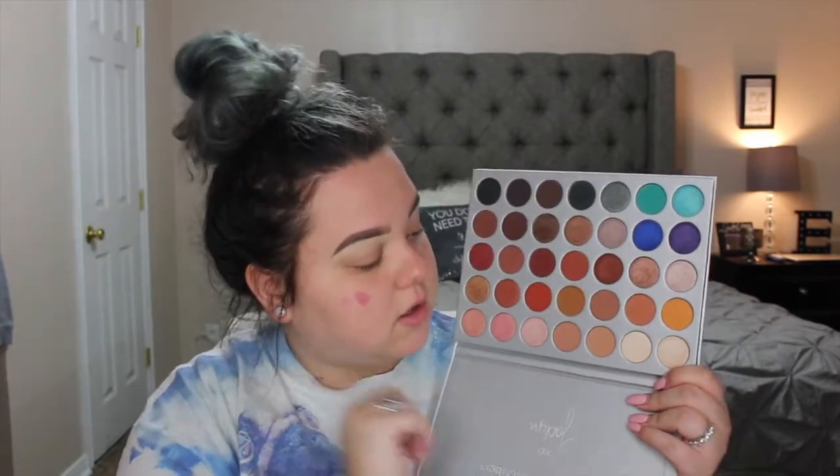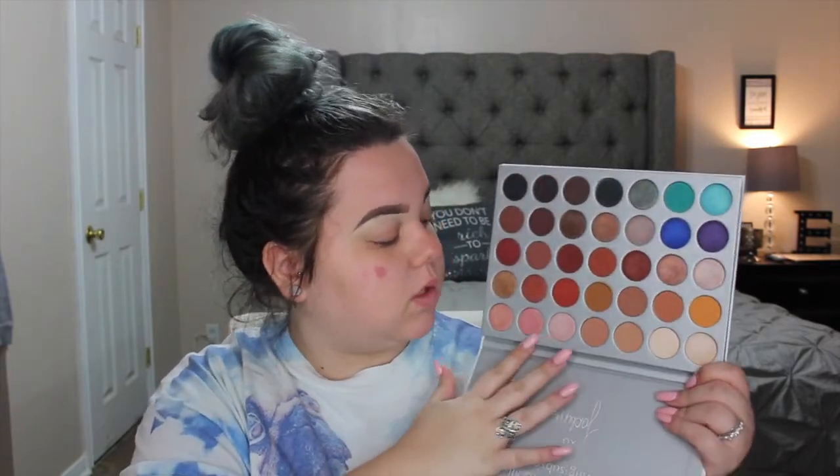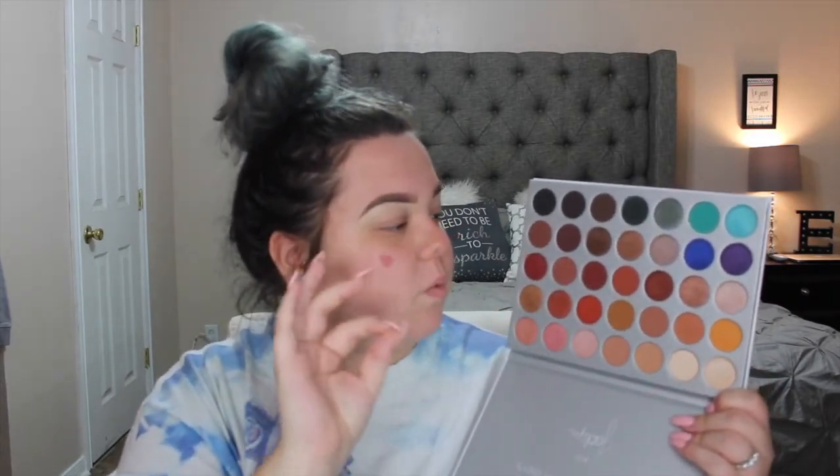It has a row of fun colors, your warm transition colors down there, brow bone highlights and inner corner highlights, some rose gold tones, pinky tones, fall festive colors, green colors, loads of really pretty foil shimmery colors, and pops of color. Right here it says this palette is dedicated to all my loving subscribers. Let's get right into the swatches and see how this puppy swatches.